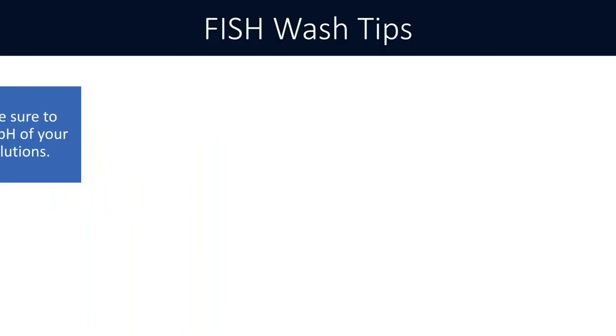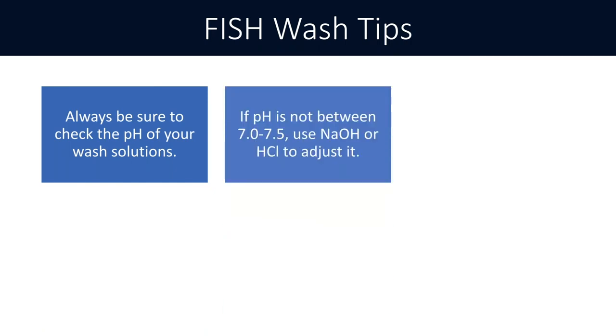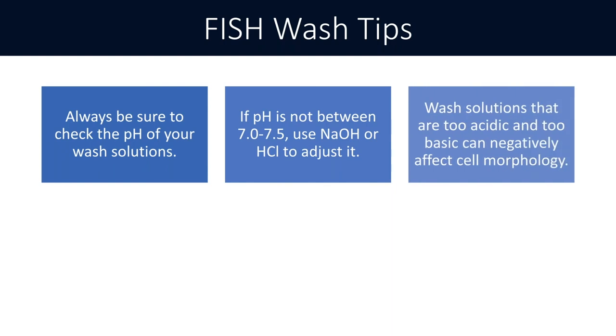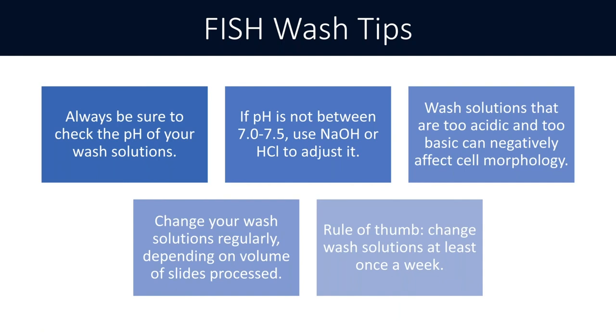Always check the pH of your wash solutions. You want to make sure the wash solution is between pH 7 and 7.5, and use NaOH or HCl to adjust it if necessary, because if a solution is too acidic or too basic it can really affect cell morphology. Also change your wash solutions regularly depending on volume processed. My rule of thumb: change at least once a week; if you're a very high-volume lab running a lot of slides daily, change it once a day. Dirty solution with debris and unbound probe will hinder your signals.